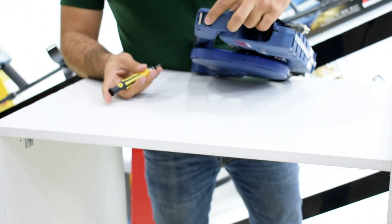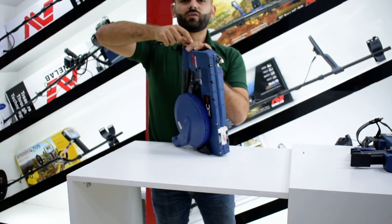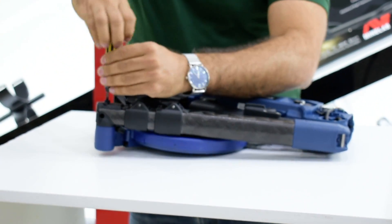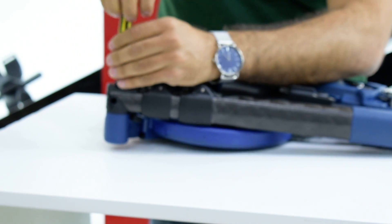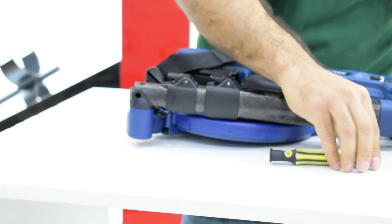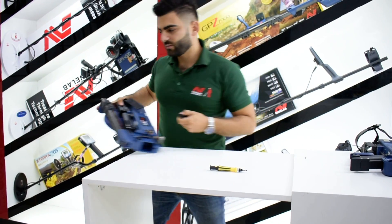Now you have this one. To make the coil loose, just open it to the other side, then pull it off. We are going to go easy. Finally, we will open these two screws.